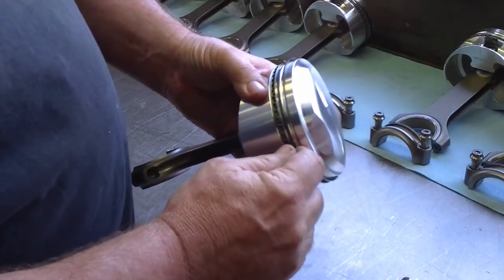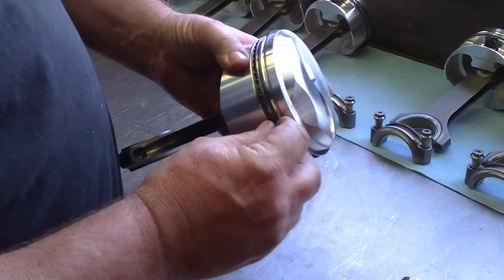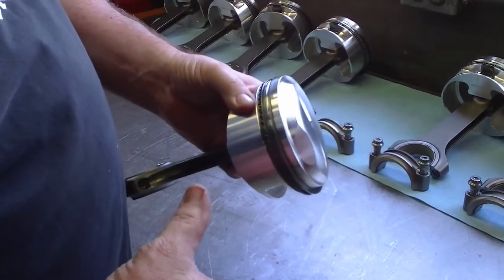I want the compression gases to be able to get behind the ring, but I don't want so much clearance that it won't build any pressure behind that ring and push it against the cylinder wall.